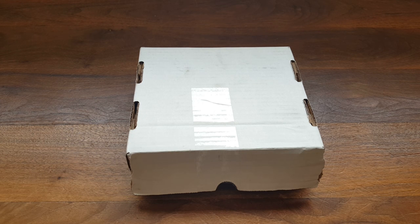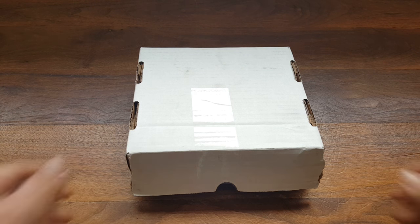Welcome everybody to my latest video. For this video, as you can see, we have the Pandora's Box 4S. My understanding about this one is it has an additional 35 games, possibly, and maybe it has HD resolution output, I'm not quite sure. From what I read, you can still hook this up to a regular arcade monitor. So let's take a look.